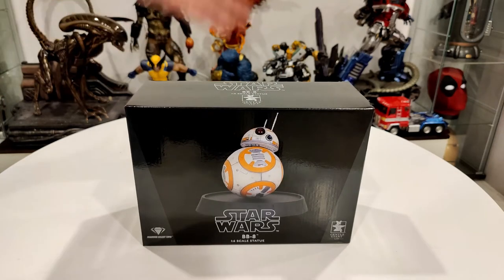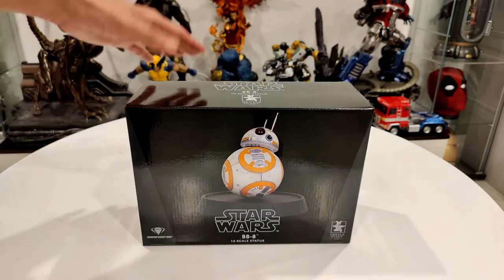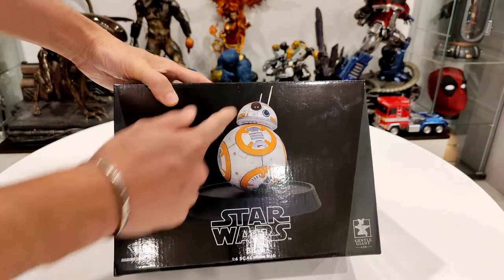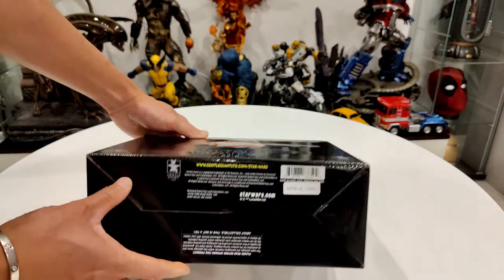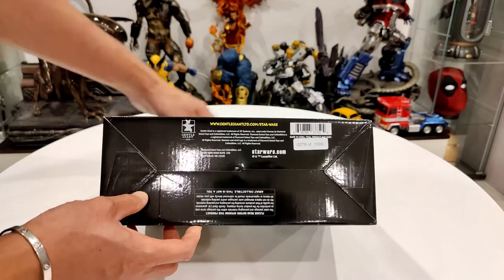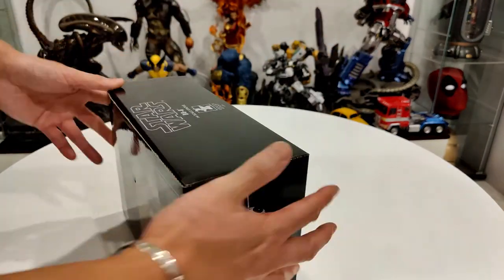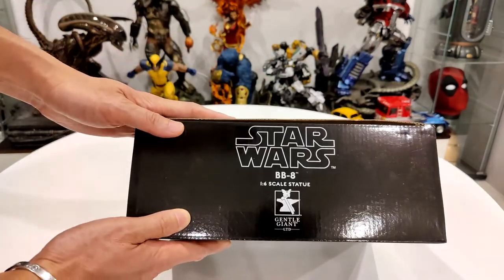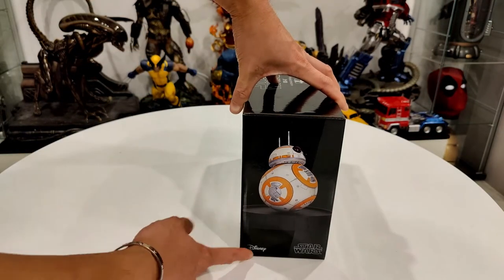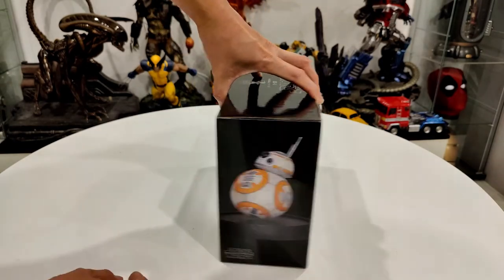Here's the box - the front shows exactly what the statue looks like, which looks pretty good. On the bottom it shows number 279 of 1000, so only 1000 made worldwide. The top just says what we've been saying, the sides show BB-8 with the Disney logo on one side, and just Star Wars and BB-8 on the other.